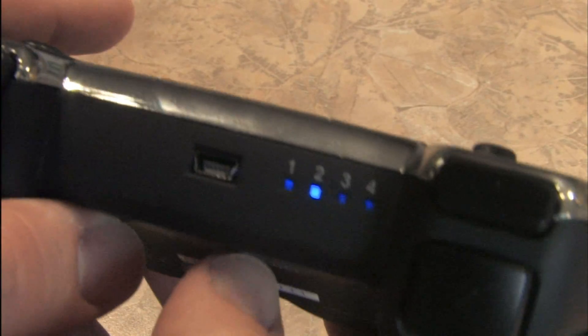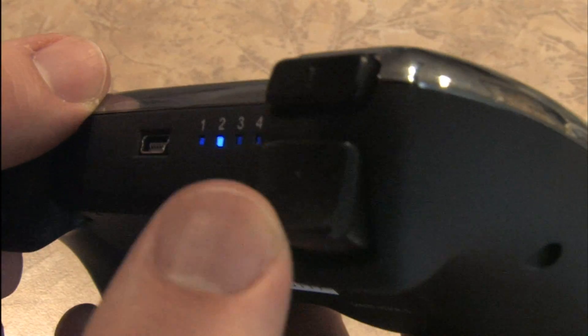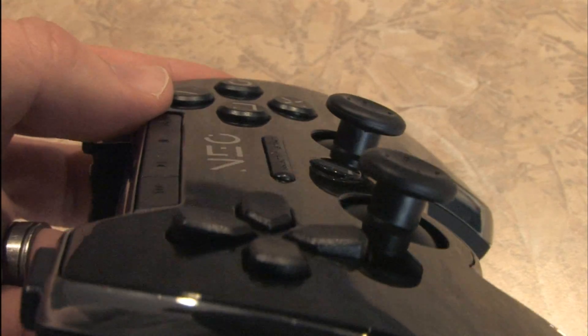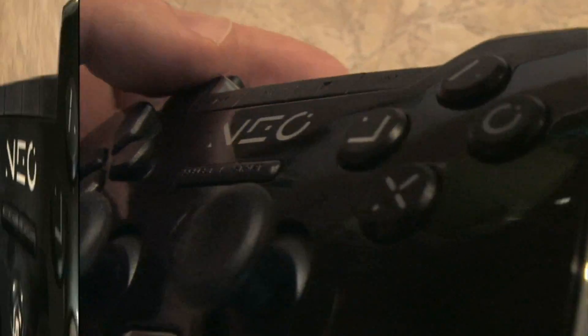This is available for the rest of us and makes an acceptable second controller for your PlayStation 3, especially if you prefer the Xbox 360 controller, because this is a larger, heavier controller than the Sony offerings. And if you shop right, it also costs less.